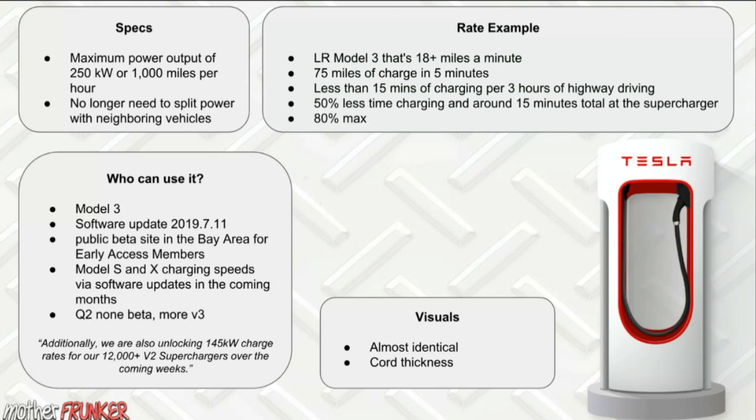The current Version 2 Superchargers are not going to be upgraded to Version 3, as far as I know. However, Tesla did mention they are unlocking 145 kilowatt charge rates for their 12,000-plus V2 Superchargers over the upcoming weeks. So even without upgrading to V3, they're still improving performance on the V2 units everyone uses right now.